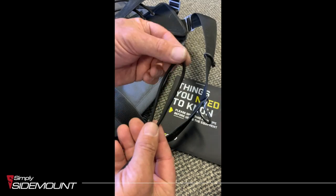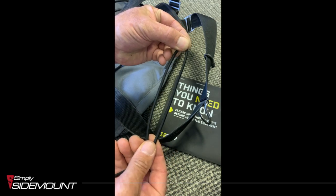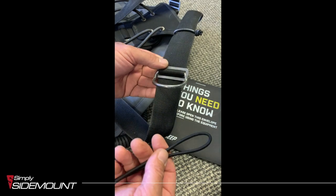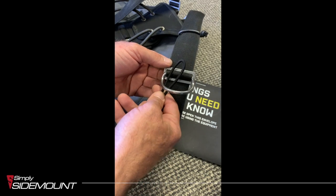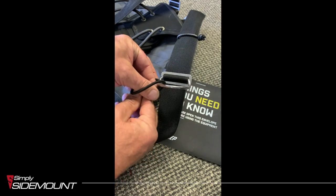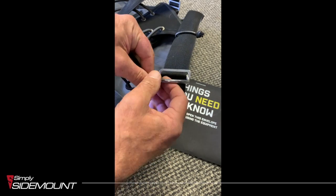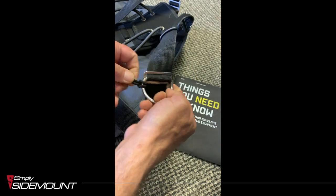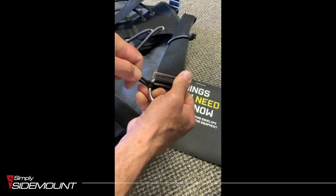What we're going to do is double this 25cm over, so you've got about 12.5cm. All we do is pass the loop of the bungee through the D-ring, bring it back round, creating basically a lark's foot, and you're going to pull it tight — very tight onto the end here.